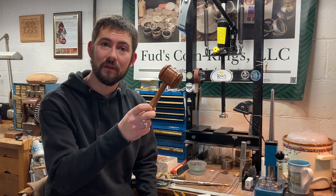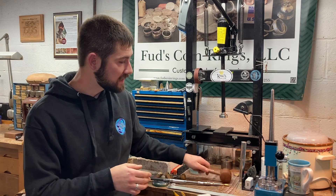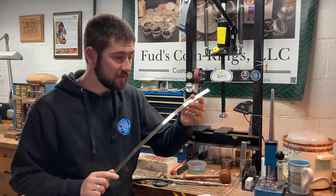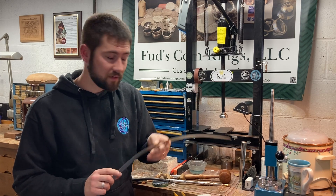I've got this gavel here that the community purchased for the recently elected mayor in my community. I've also got a long strip of sterling silver which the community would like to have engraved or etched commemorating her election.